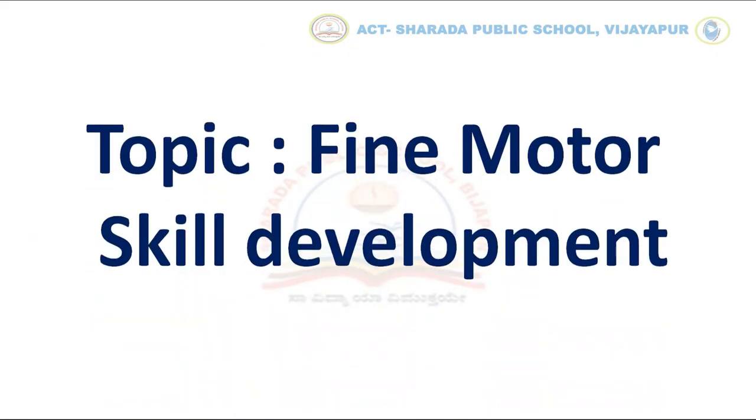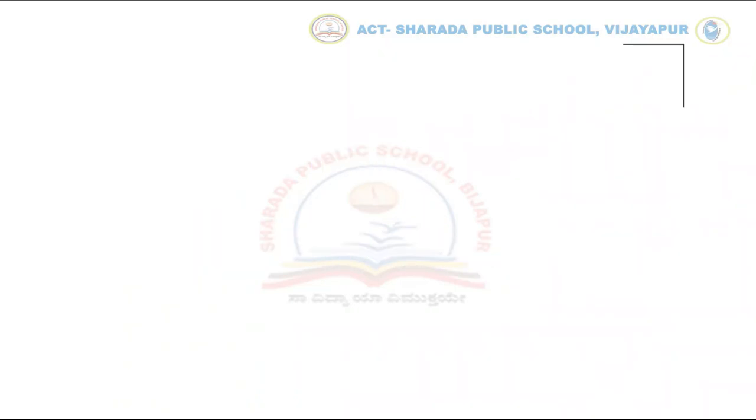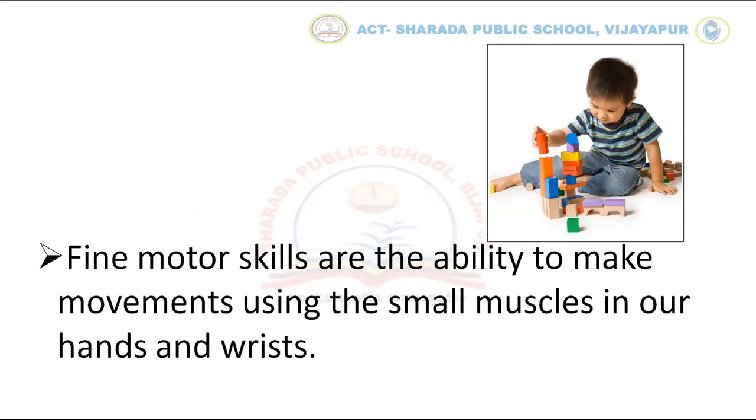Now the topic is Fine Motor Skill Development. Fine motor skills are the ability to make movements using the small muscles in our hands and wrist.